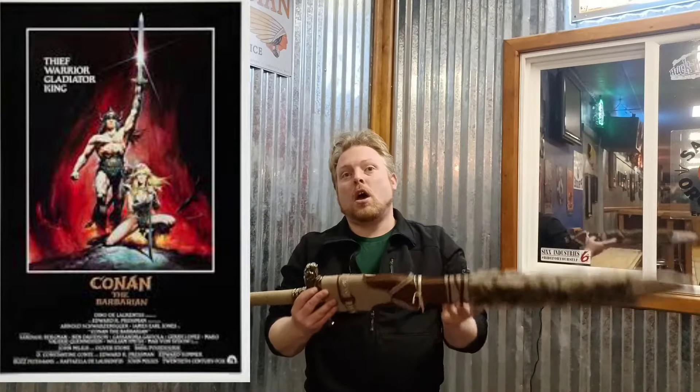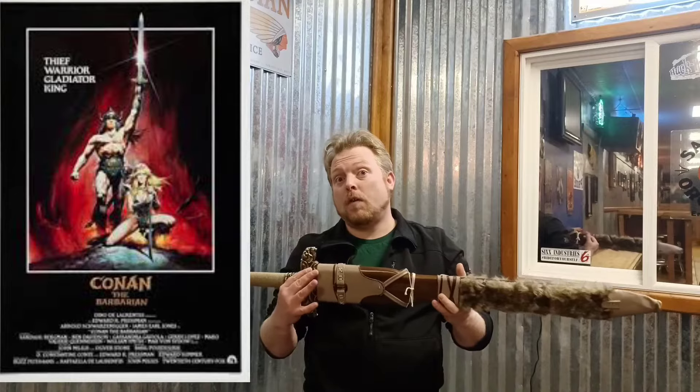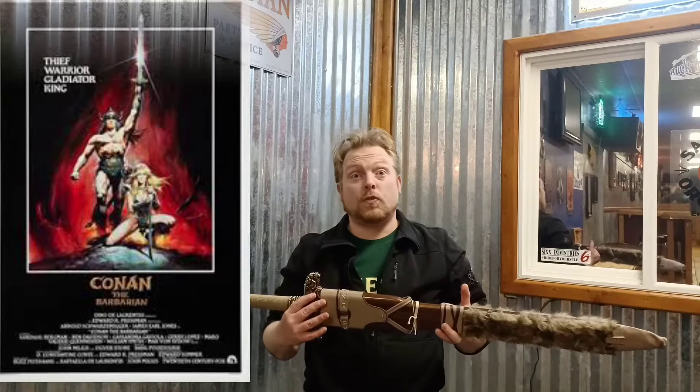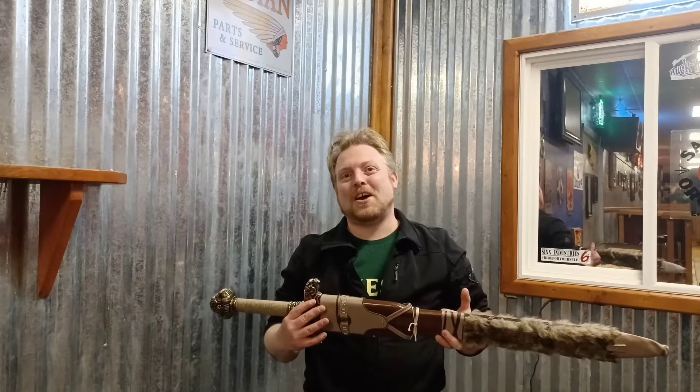How does this sword compare to other versions of the Atlantean Sword on the market as well as the original film sword? Stay tuned and we'll find out.